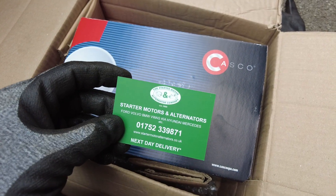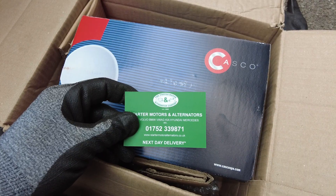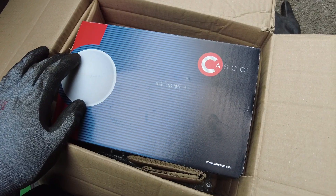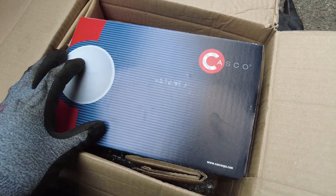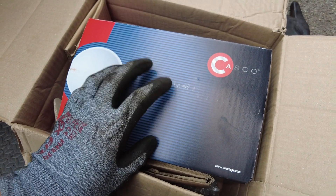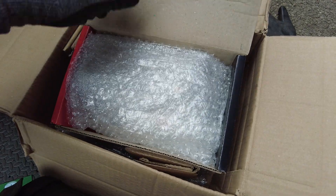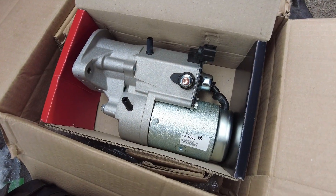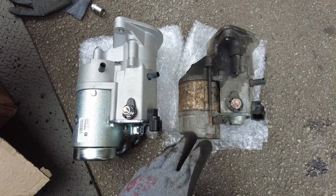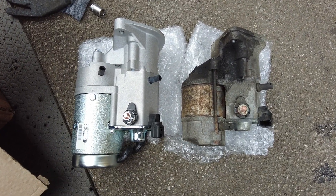I got the new starter from the Starter Motor and Alternator Company through eBay — really good, it came the next day. This particular brand is a Casco. I'll put a link to their eBay shop and to this particular starter motor in the description below. The replacement 2.2 kilowatt is significantly bigger than the original 1.4, and that one was quite tight to get out — so this is going to be even more fun to get in.